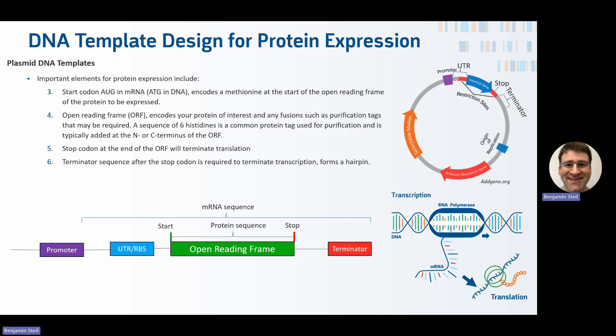The terminator sequence after the stop codon is required to terminate transcription — it forms a hairpin and causes the RNA polymerase to fall off. This is important so that, in plasmids, you don't get transcription of the rest of the plasmid. In the form of linear DNA, it also helps stabilize the sequence so it's not degraded by nucleases that may be present in the reaction.